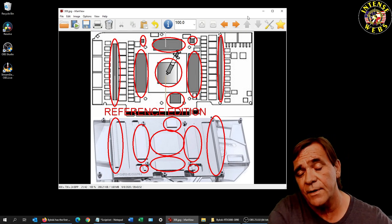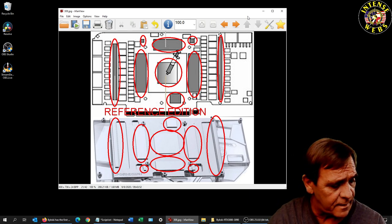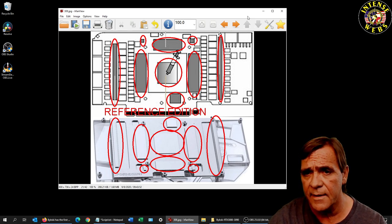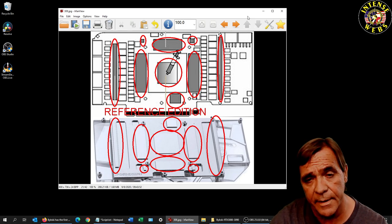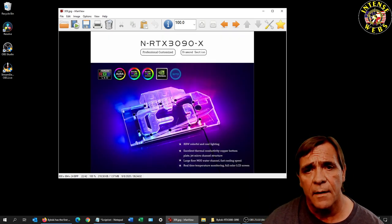There are two different types of thermal paste mentioned, which is unique. The previous ones I've done I've only used thermal pads; this one is telling you to use thermal paste. So this is going to be a learning curve for everybody at this part.